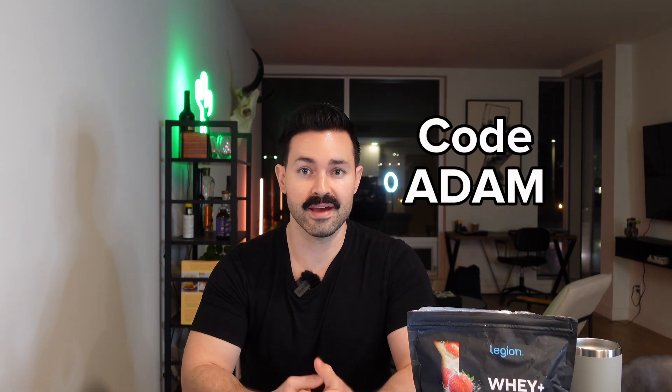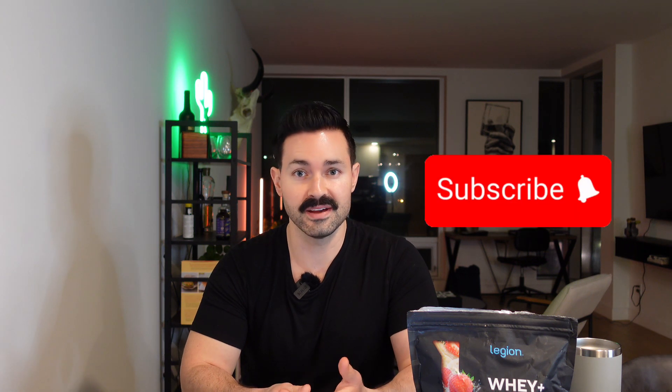I think this is a great product — I'd rate it 8 out of 10. If you want a discount, you can use my code 'Adam' at checkout. If this review was helpful, please leave me a comment, like it, share it. Make sure to follow me on Instagram and TikTok at TheFitAdam. I'll see you guys next time.